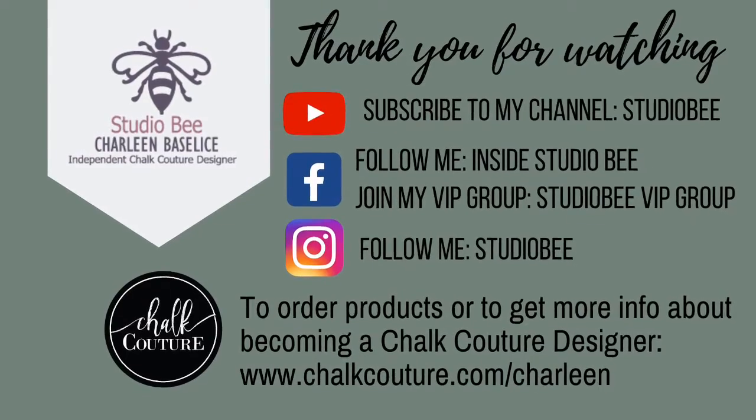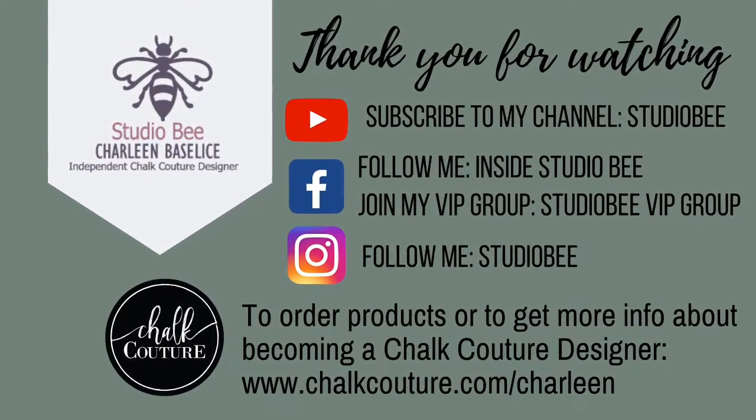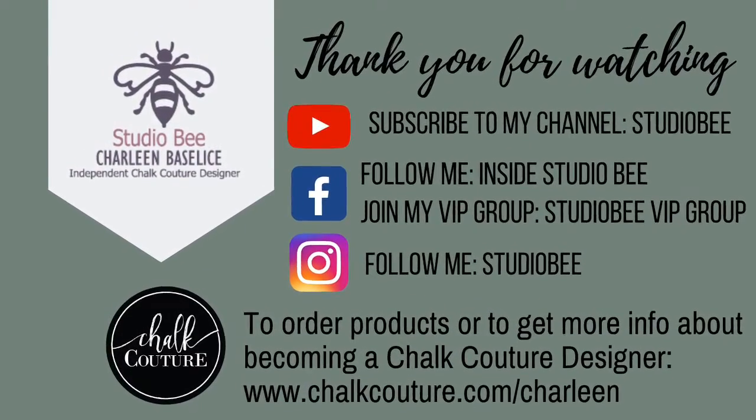Thank you so much for watching, and be sure to subscribe to my channel and follow me on Facebook and Instagram.